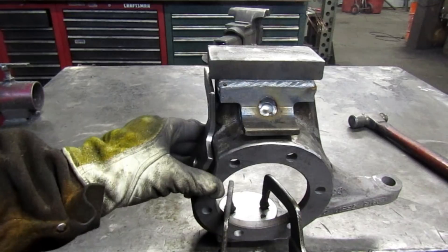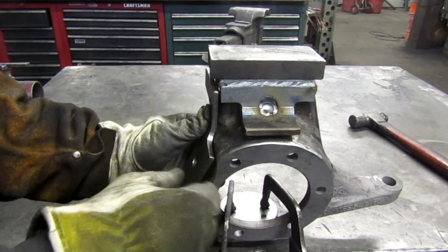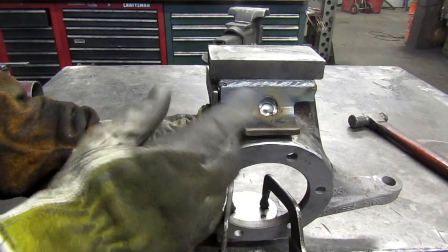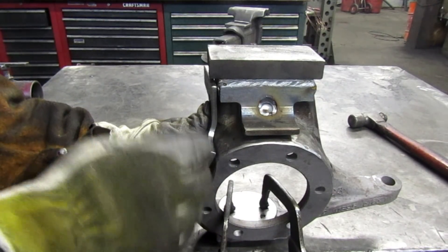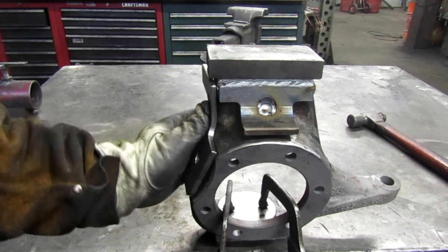Next piece we're going to put on goes off to the side. I need to dress up the edges on this one yet, so I'll do that off camera, get it tacked on with a couple little welds, and then bring you back and show you that.